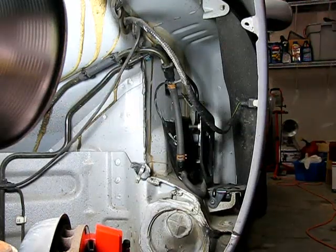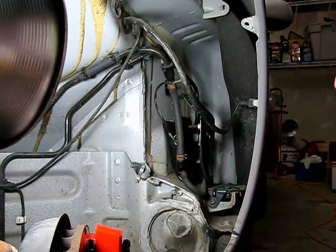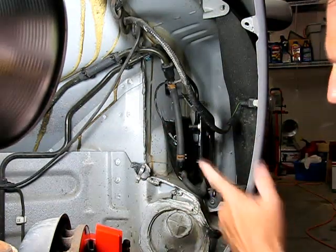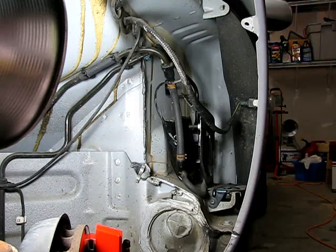I'm going to show you how to change the canister purge valve on a Jaguar XK8. This is the front left wheel well of the car. The symptom of a bad canister purge valve is a clicking sound from the front left wheel well and a gas smell from the left side of the car.